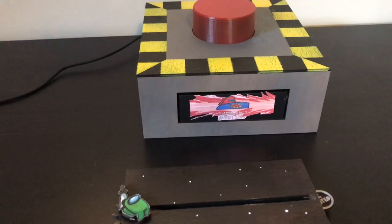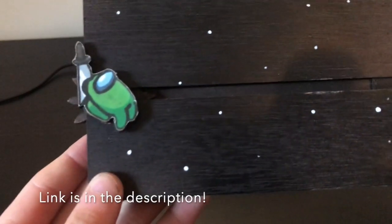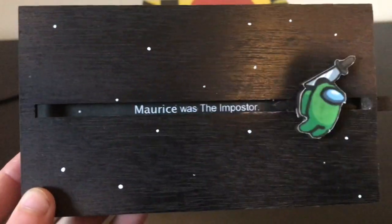If you like this project, you'll probably like my previous project too. This is an Among Us ejection screen, be sure to check it out!